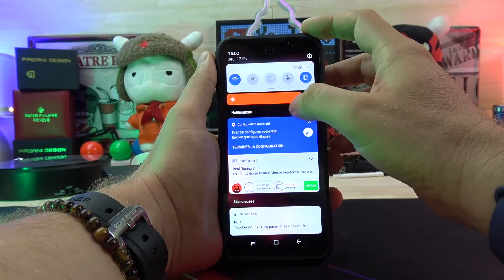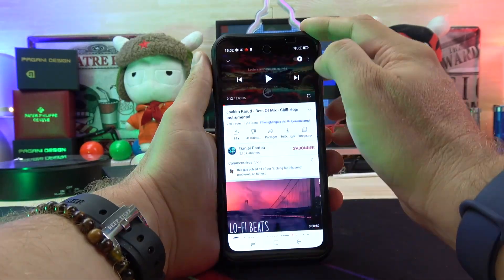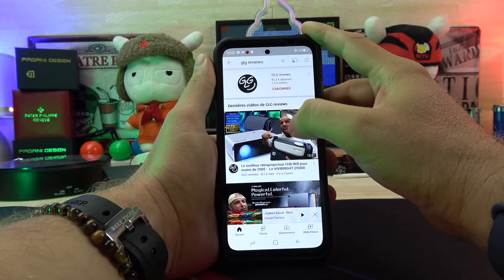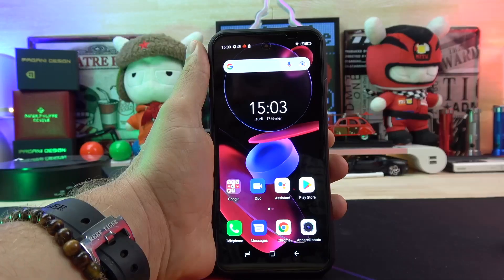We start with the screen. The screen is a 6.43-inch Full HD AMOLED — yes, it's from Samsung. Like you can see when we start the phone, we have very good quality, very good color. And someone will say, of course it's a Samsung AMOLED.